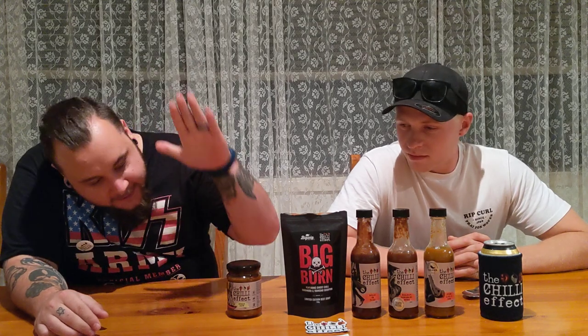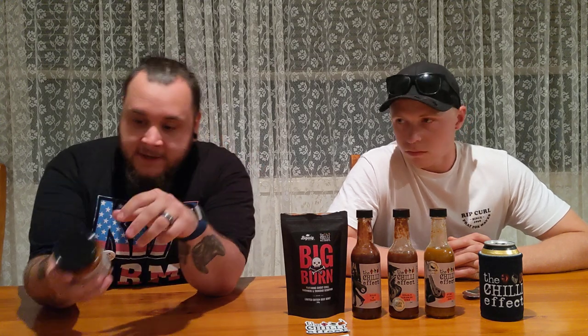Hey guys, Killer K here. Welcome back to another episode of Kemp's Killer Saucers. We're on the home stretch. Joshy boy joining me for the last one of the night. Today we're going to be doing the Bunny Chow from the Chili Effect, and this won a gold medal at the Royal Hobart Fine Food Awards in 2017. So this is the last one we've got on the paddock.